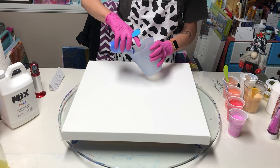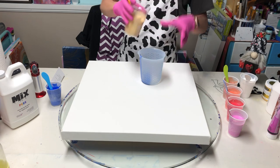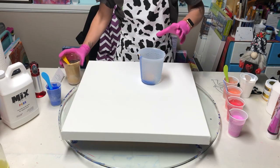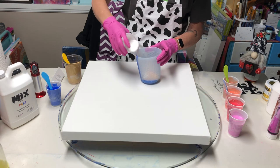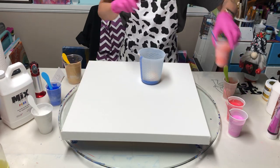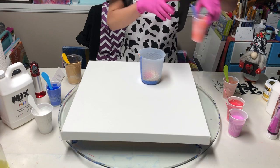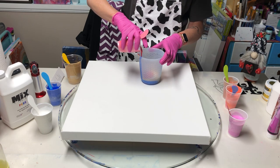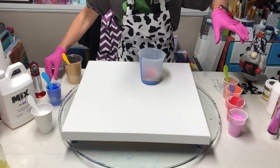Let's get this cup started. I started with cobalt blue, so I'll put that in first, then gold, then white to lock it in, and then the orange yellow, then the red blue, and then the violet blue.